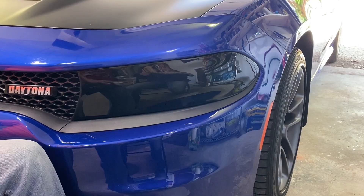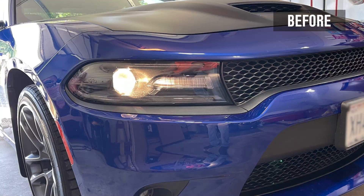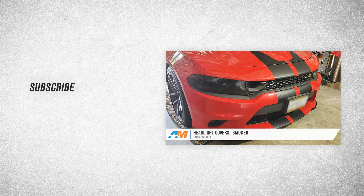That's going to wrap up our review and install of the smoked headlight covers for 2016 and newer Dodge Chargers. Thanks so much for watching, and for all things Charger, be sure to keep it right here at AmericanMuscle.com.